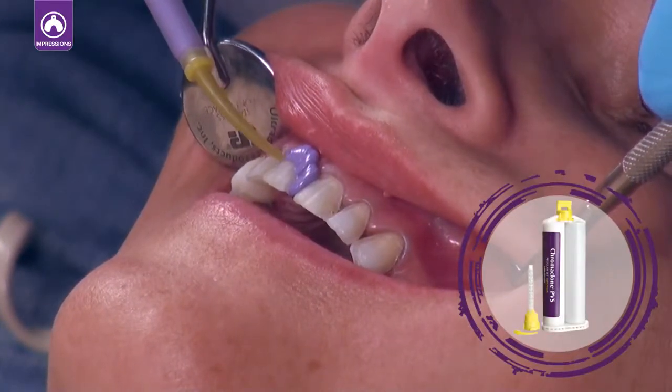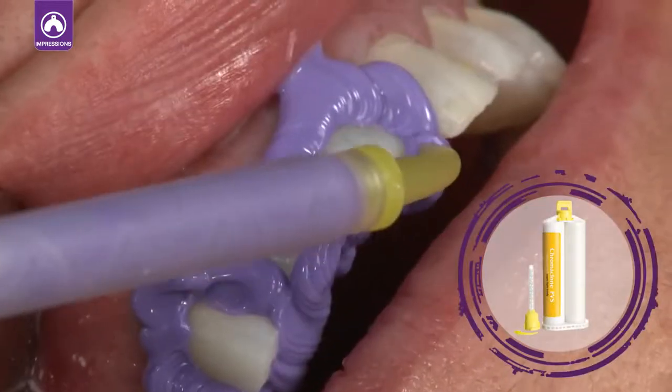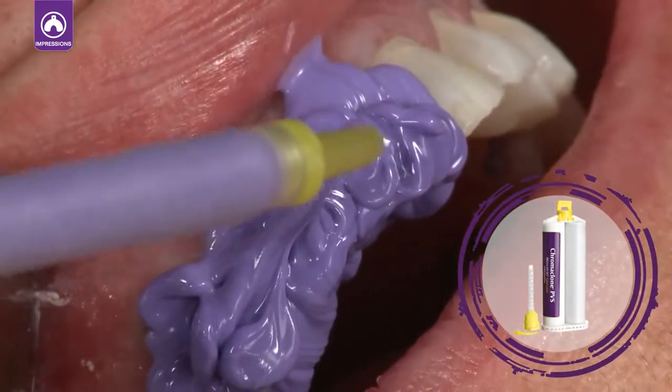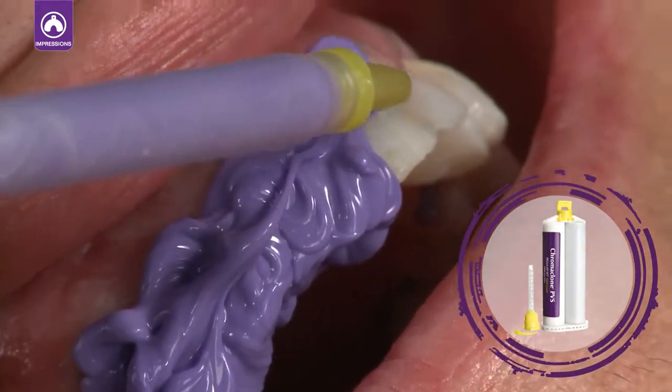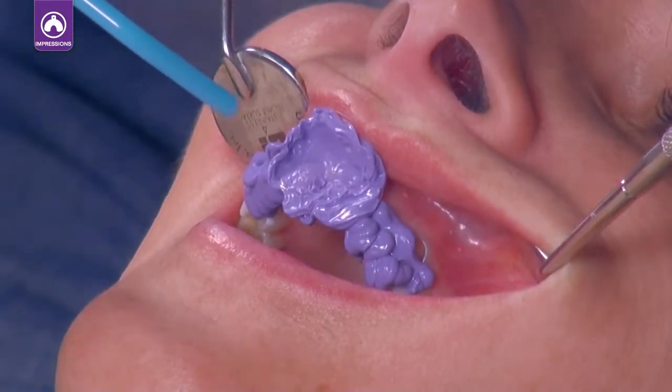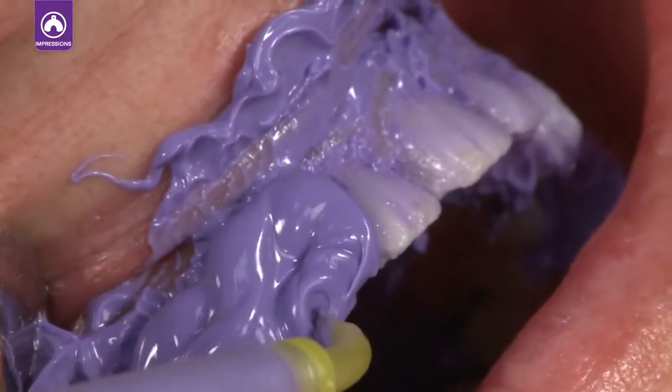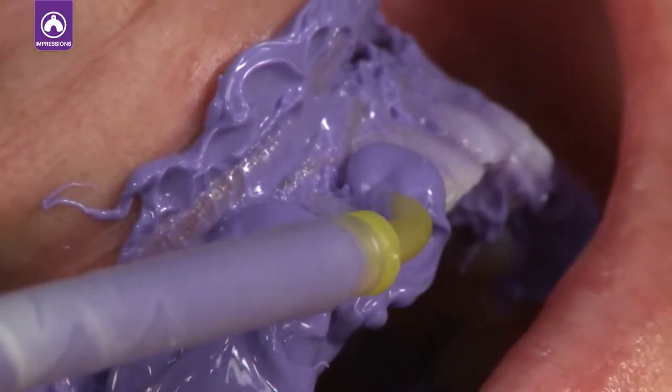Inject Chromoclone PVS Lite or Superlite body material directly onto the teeth. The light body flows easily and sets after just a few minutes. Air-thin the material on the teeth to get full coverage and eliminate voids. Then apply a second layer of Chromoclone PVS Lite body.